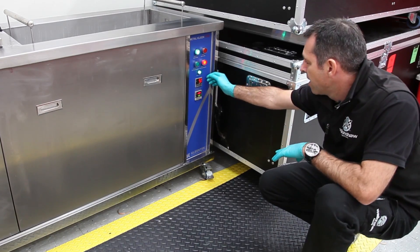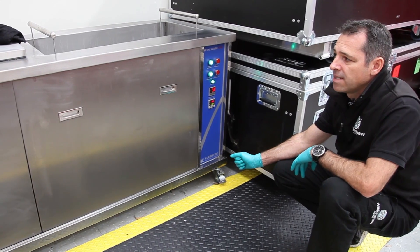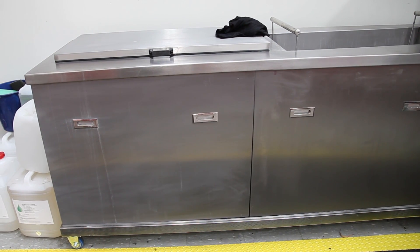We're just going to fire this machine up now and we'll start the ultrasonics. You'll hear it start up and it makes a very high frequency noise. We should be able to pull it out and see a big difference when we first put it in.